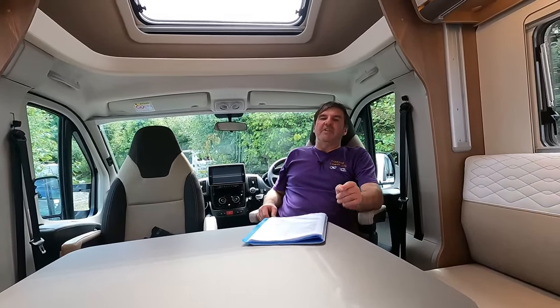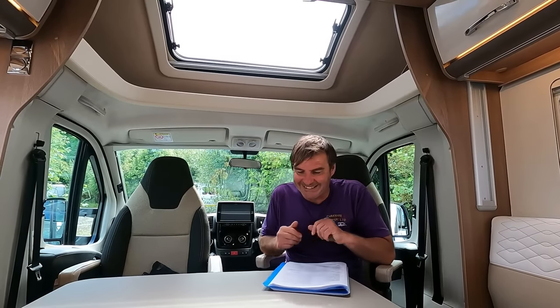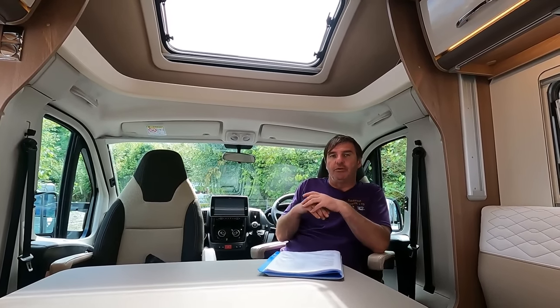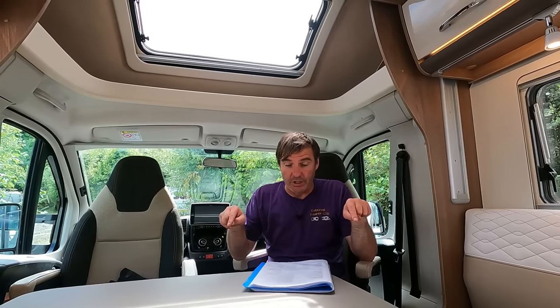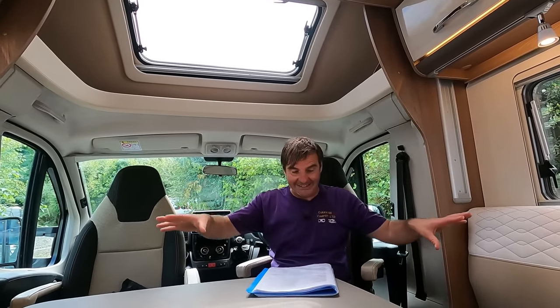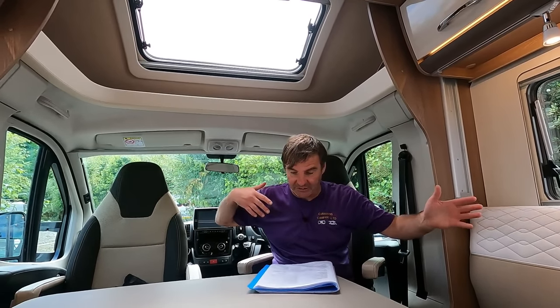You just know a van's going to be good when they embroider their own model name into the upholstery. I can't get over this van — it's a stunner. So: Bürstner Lixo Harmony Sik 590, four seat belts, four berth, Fiat Ducato, six speed, 3,500 kilograms — so you don't need a C1 licence to drive it — with a whopping 680kg payload. Low profile, 2018, just over 10,000 miles, 2.3 litre turbo diesel. It will probably need a cam belt — replace every five years. One owner. Electric step, reversing camera, awning with lights, air con, blown air, hot water, cruise control, fly screens. It's just got everything.